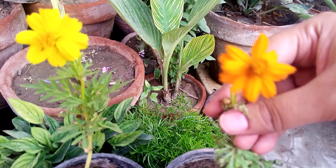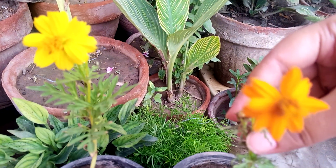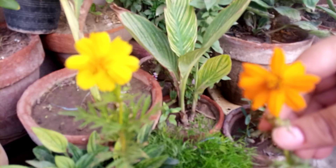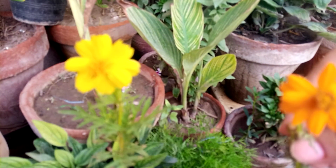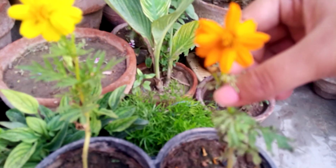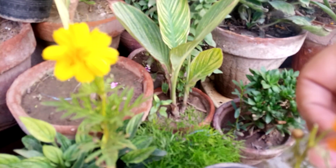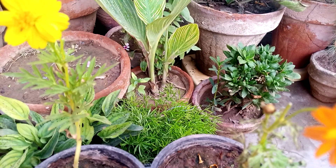This little plant needs very little sunshine — not too much sunshine is essential for it. When the day starts, the morning sunshine is important for this plant, not all day. Just one or two hours of sunshine is important for this plant.